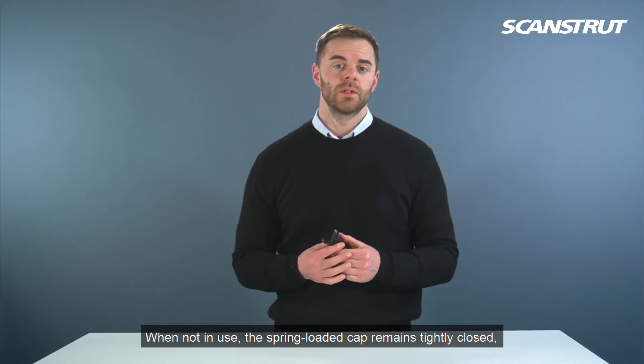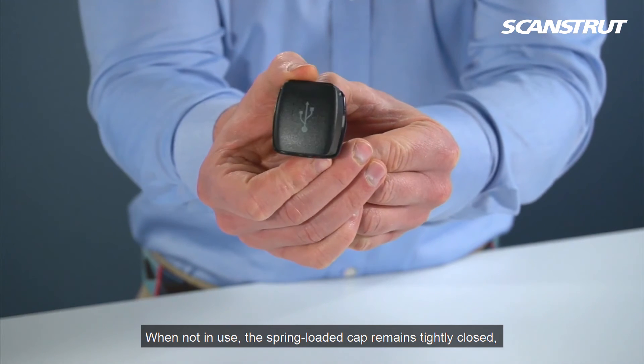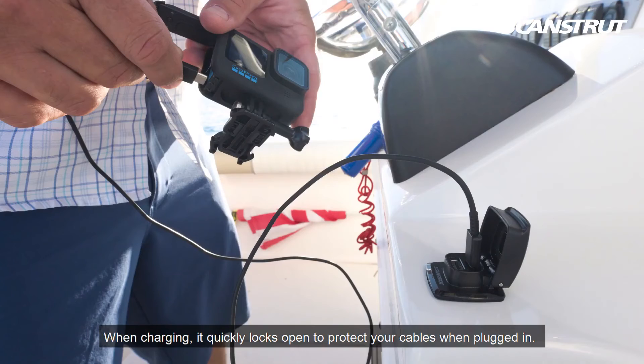When not in use, the spring-loaded cap remains tightly closed, protecting the ports from the elements. When charging, it quickly locks open to protect your cables when plugged in.